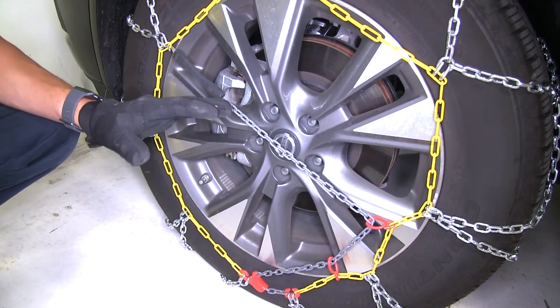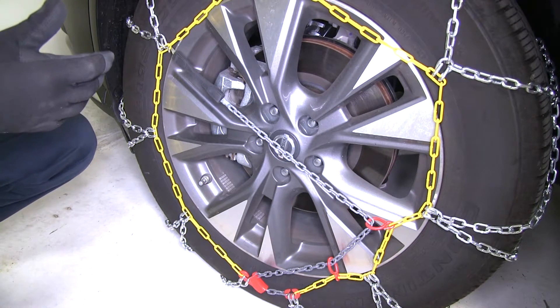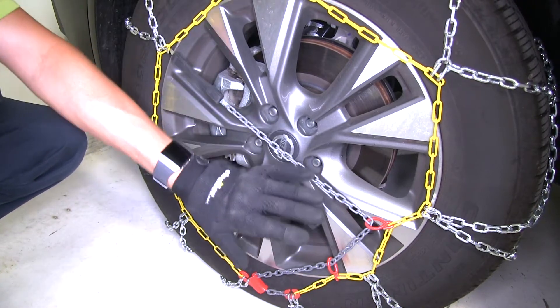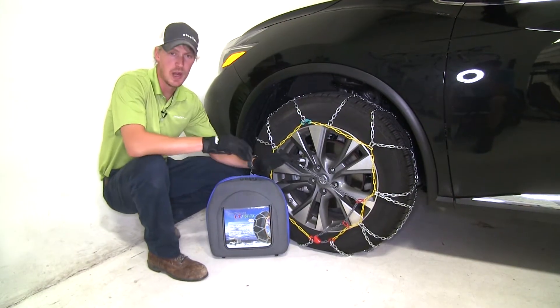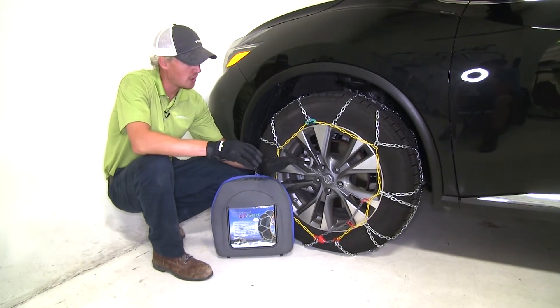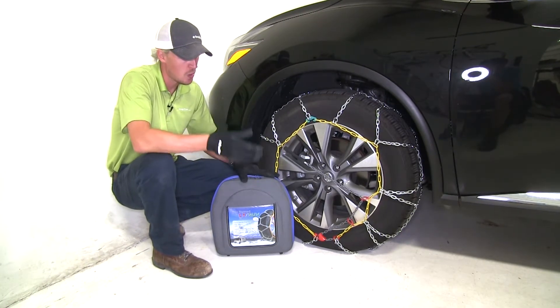Most chains need a rubber adjuster or an additional part to help maintain tension around the tire when driving in wintery conditions. These chains have an integrated tensioner, so there's no need to pick up an extra part and you'll never lose it. They have a maximum speed rating of 30 miles per hour and they come in a quantity of two. Also included is a nice bag so we can stow them when not in use.